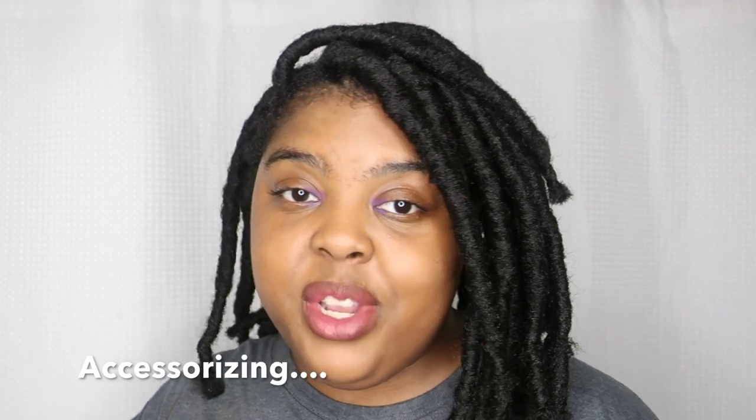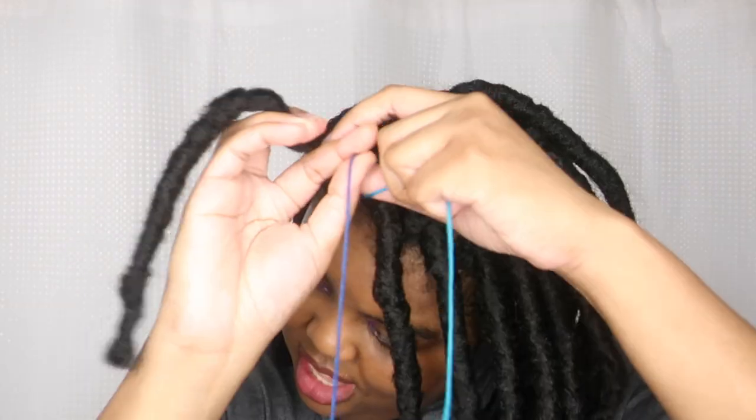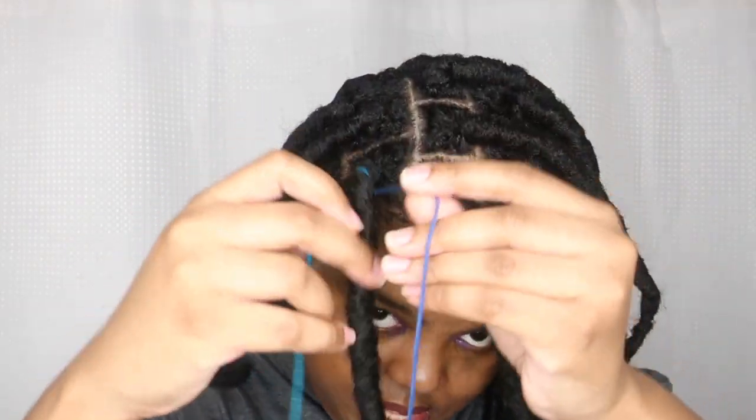The locks were super easy to install — you guys should be able to do this, it's really easy. Now I'm going to use some multi-color yarn to accessorize. I'm going to make it just a little longer than the lock, and I'm just going to wrap like this.